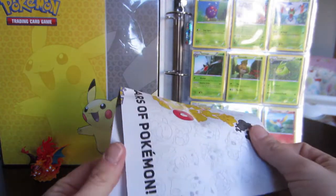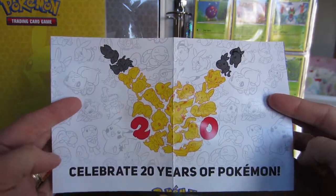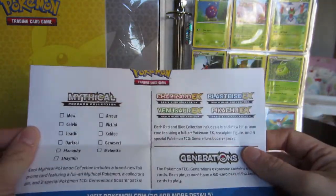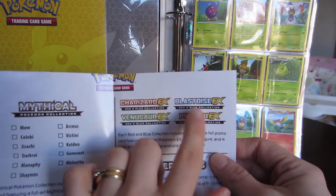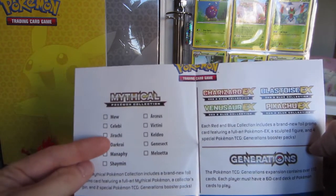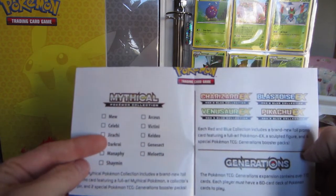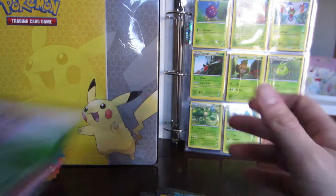We have our poster here. I know I'm going to get really sick of seeing this poster because it's going to be in every single box. The next box coming up — my hypothesis is that it'll be Blastoise, then Venusaur, then Pikachu, but let's see if I'm right. And just for the reminder, next month is Jirachi month, so I'm excited about that. You also get a code card.